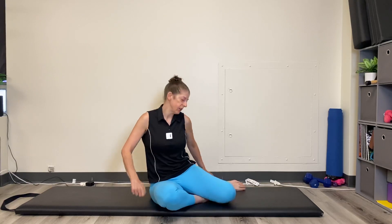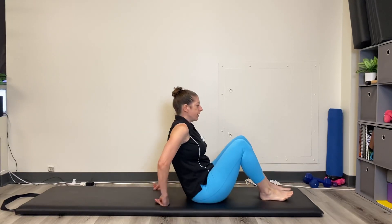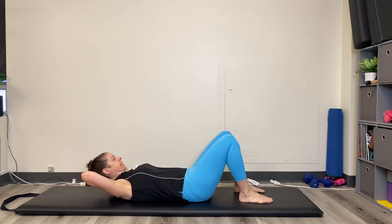Hey everyone, Denver Pilates Girl here. Today is a core exercise — it is going to be a crunch with the opposite knee lift, and it's going to look like this. Start laying on your back, hands behind your head lightly.